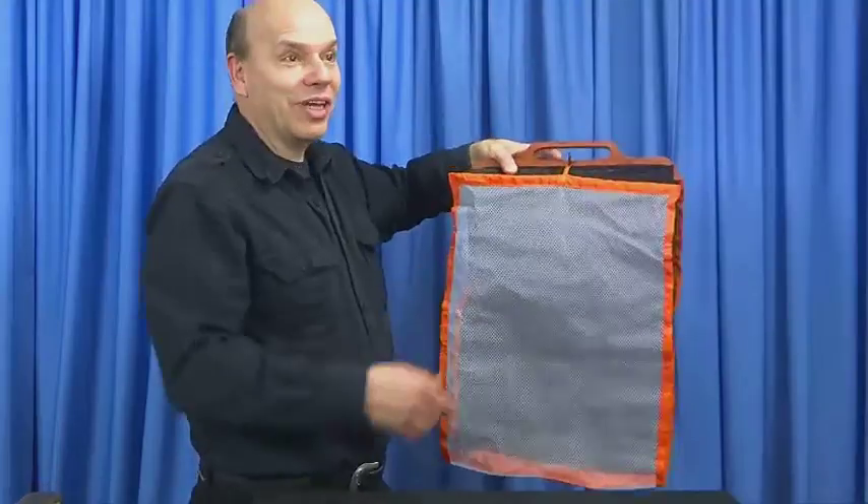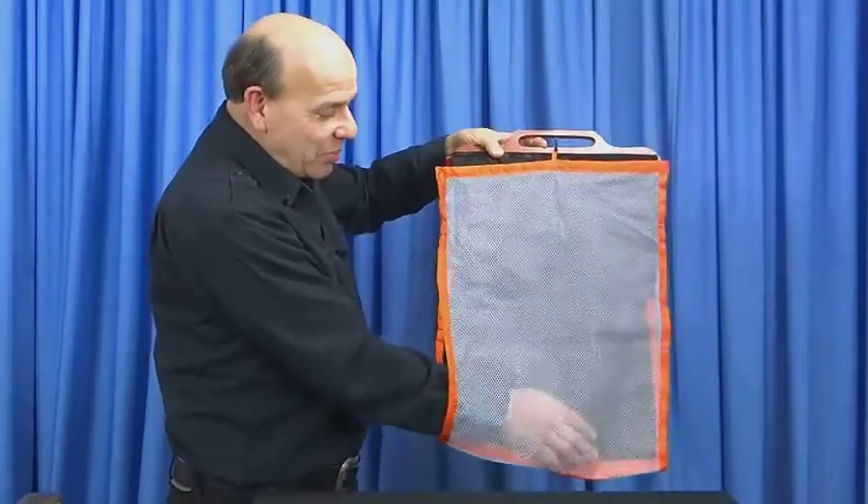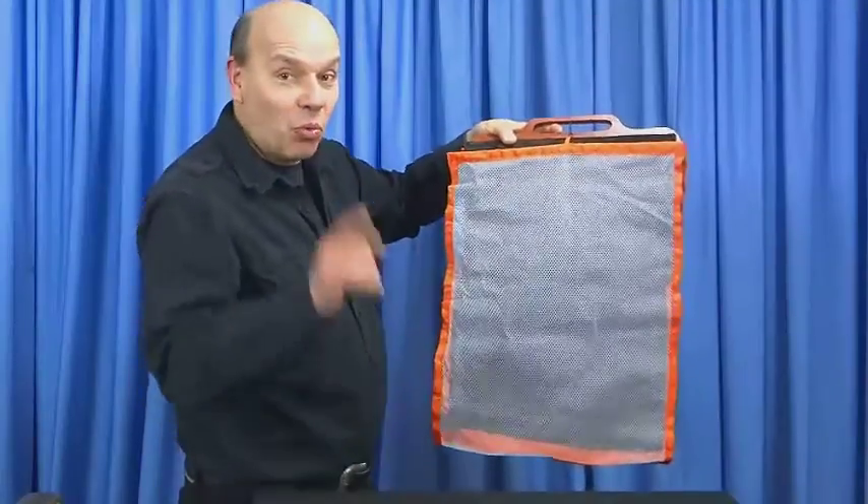What is it? Is there something to hang clothes on? It kind of looks like a hanger. This is an empty net. Watch what happens.